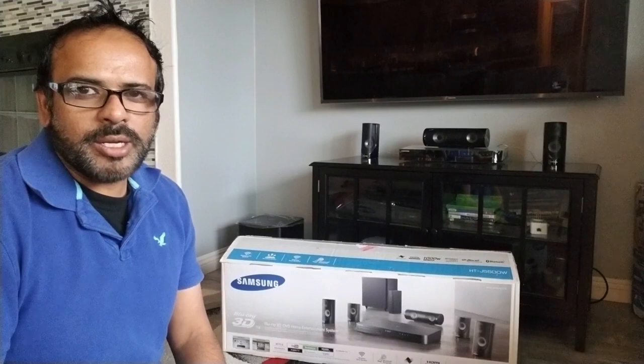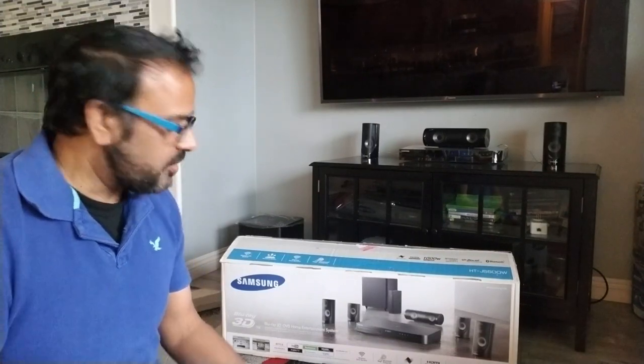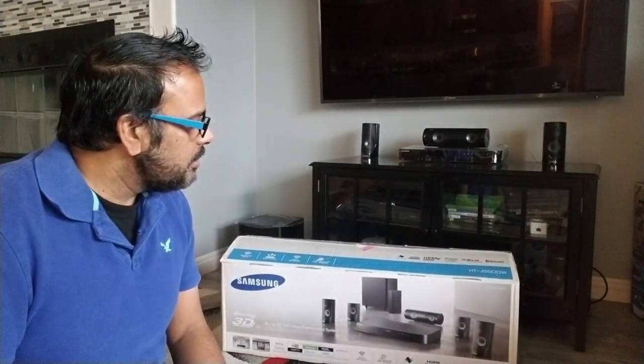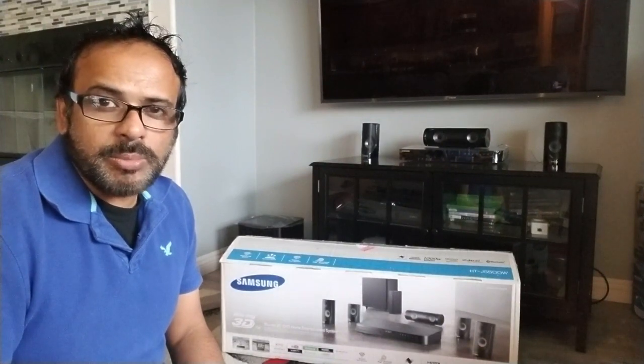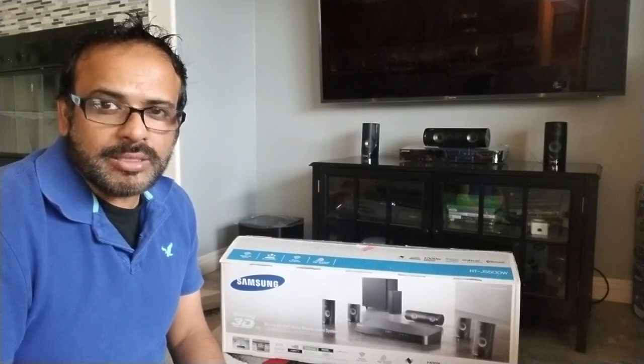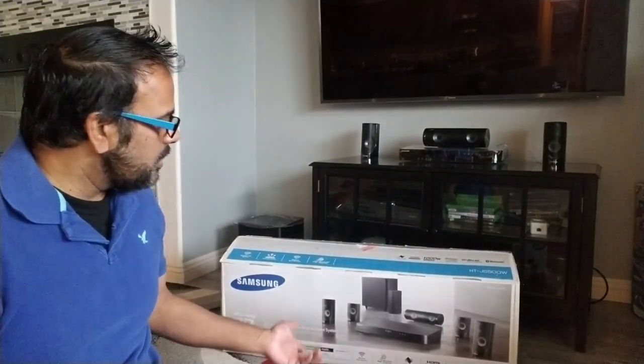Alright guys, so today I wanted to show you the video for my new sound system — a surround sound system from Samsung, it's a HTJ5500W. It comes with the Blu-ray player and surround sound system, total 5 speakers in a subwoofer. I bought this from Best Buy for $375.